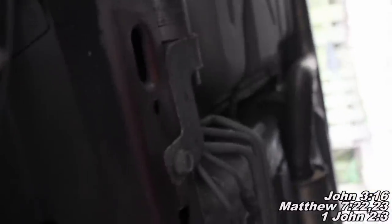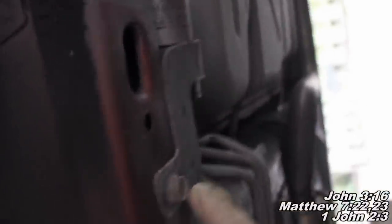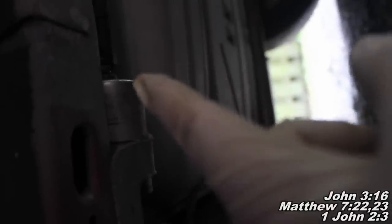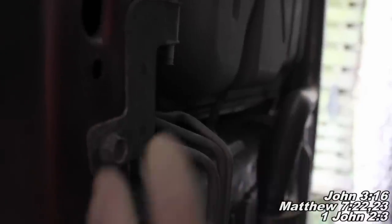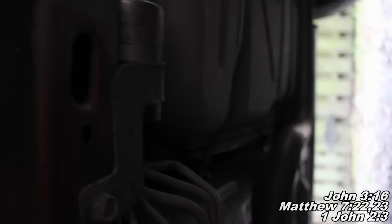Here we are underneath your car and we can see our fuel filter is mounted right here. We've got this bracket and a 13mm bolt we've got to remove here. And then we've got a quick connect/disconnect on this side of the fuel filter. Over here we're going to have to use a combination wrench to loosen up that fitting, and then we'll be able to remove the filter. First things first, I'll go ahead and remove this bolt here.